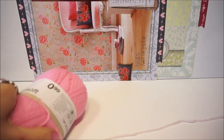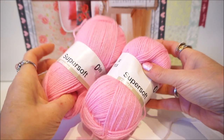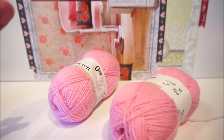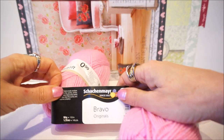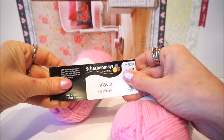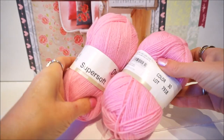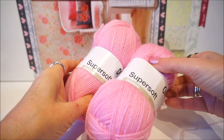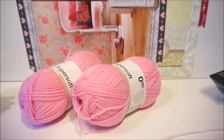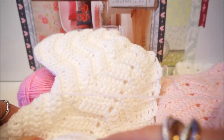For the baby vest you need two balls of Super Soft. I also made a baby vest from Sasha Meyer but for that you need three balls. I will explain why — I went through it with the Super Soft from Zeeman. Let me first show the vest made with the Sasha Meyer.